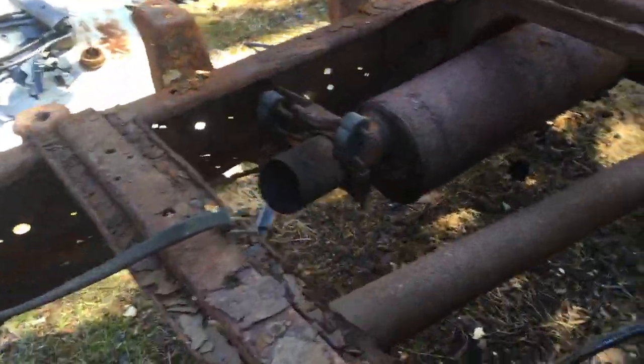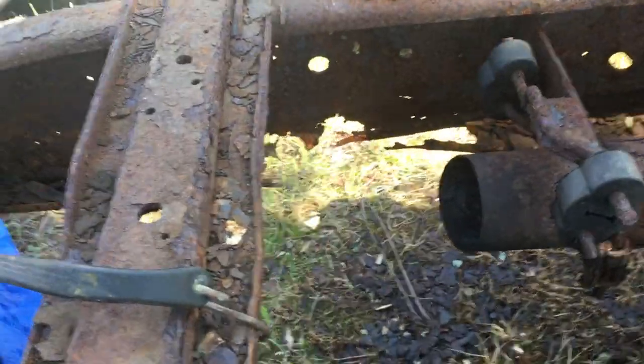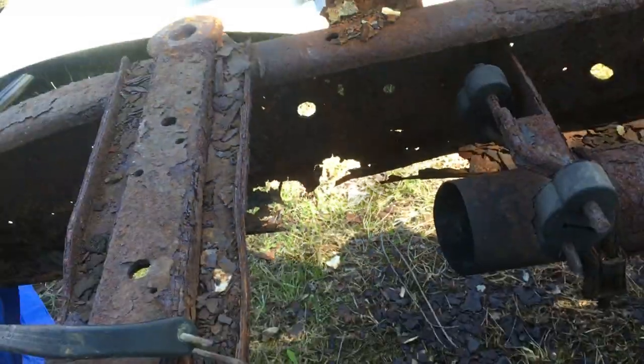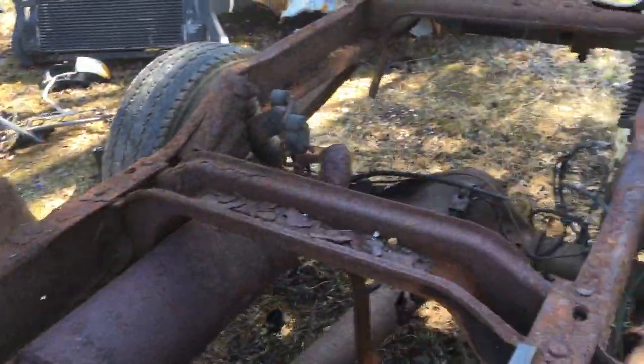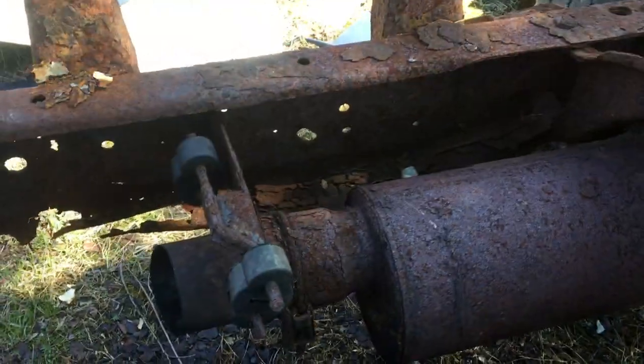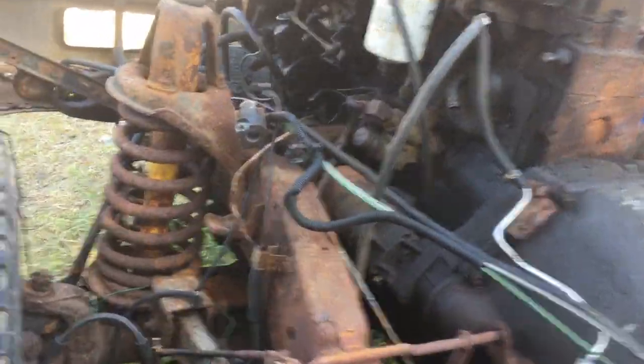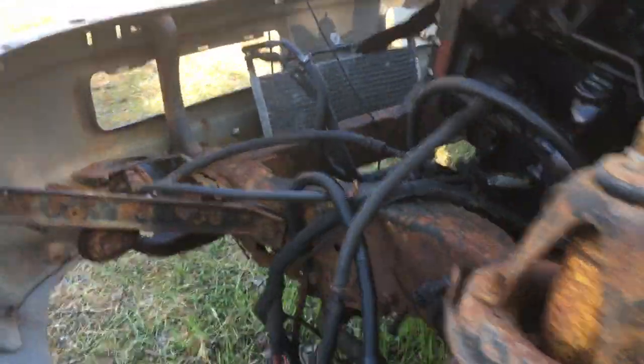I think I might have covered this before, but there are some serious rot issues going on. All of this scaling and stuff has just been here since I got it — I didn't put it there, it's just done this on its own over time. Quite the mess.